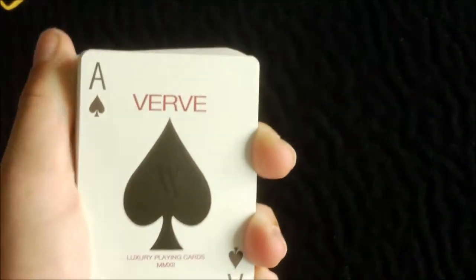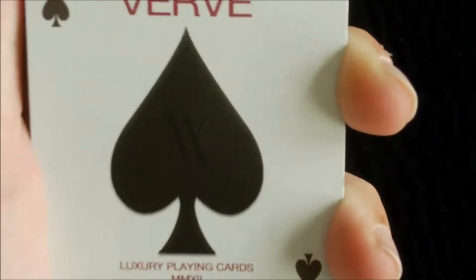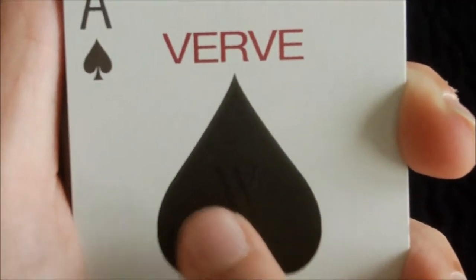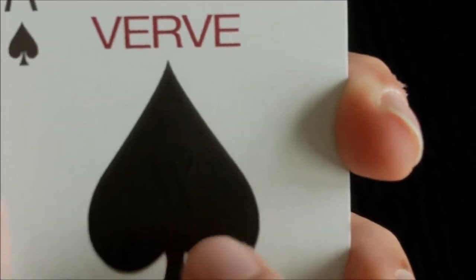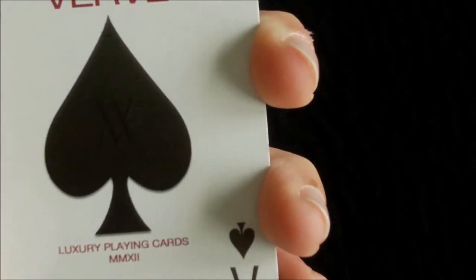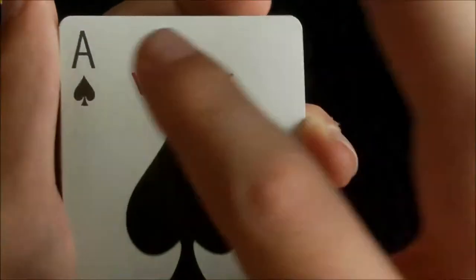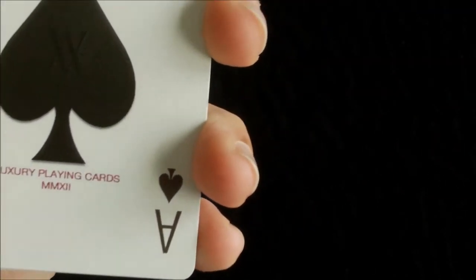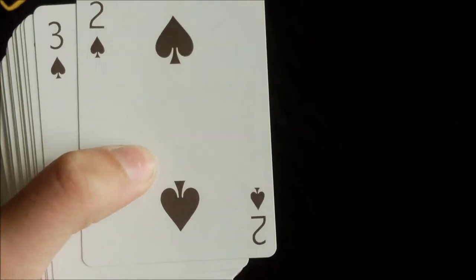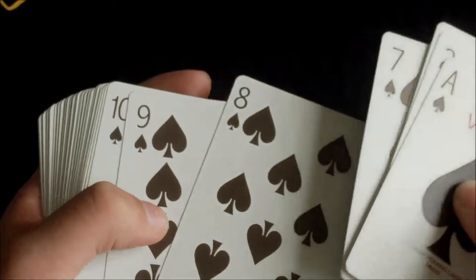The Ace of Spades is very nice — very much like the design on the box. It's quite detailed. It has a nice leathery look just like the box, with the Verve logo in there. Below that it says Luxury Playing Cards, MMXII — which is 2012 in Roman numerals — and above that you have Verve in red. The indexes are slightly custom; they are a slightly greyish-brownish colour throughout all the black cards.